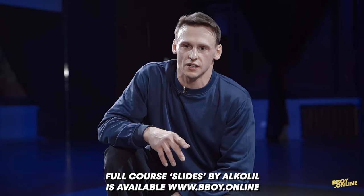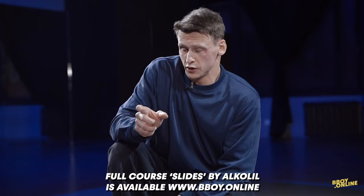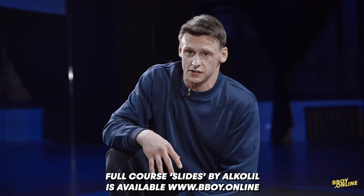This move looks really hard. But if you divide this move into little parts and you learn all these parts, you can combine it together and you will do it really easy. Let's see.